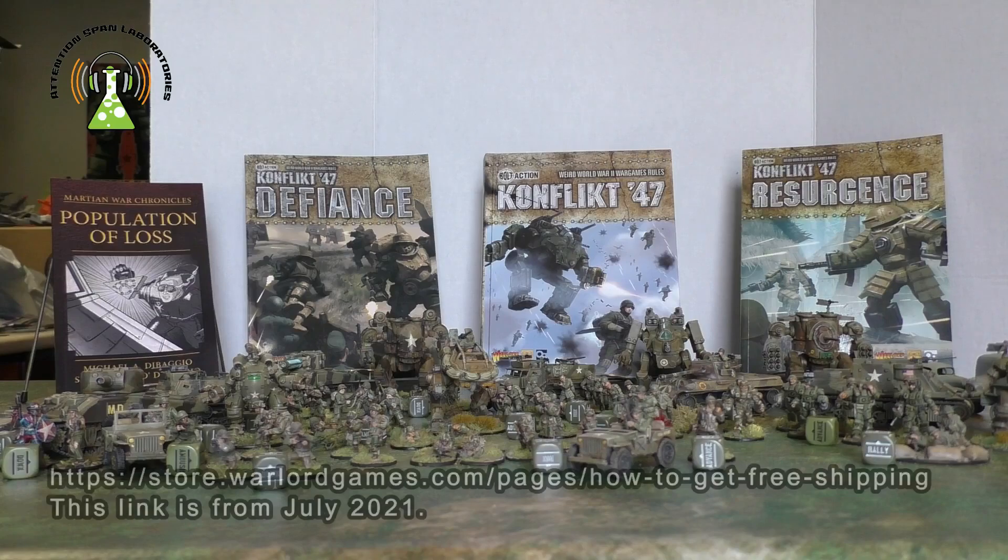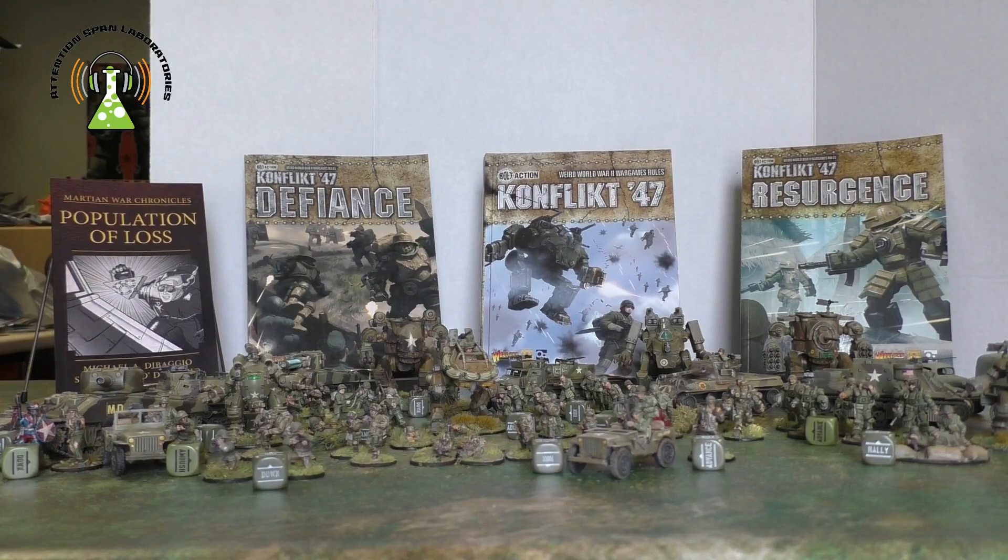They're having such a good deal now that any order you make, you can get one free unit from a certain list. If you want to play British, Americans, or Germans, these are mostly Bolt Action units, but there are plenty of them — a $40 box of American paratroopers, German paratroopers, or British commandos for free, just for ordering from there.